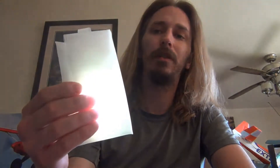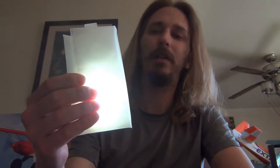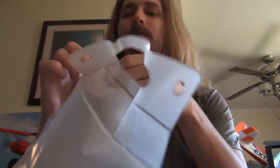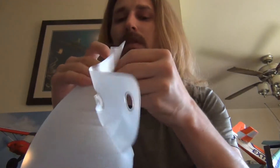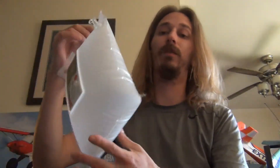I'm going to press it once — you can see that's low. Press it again and that's high. Now how this works is, I'll go ahead and unbutton it here. This actually blows up into a blow-up light. So I'm going to go ahead and fill it real quick.